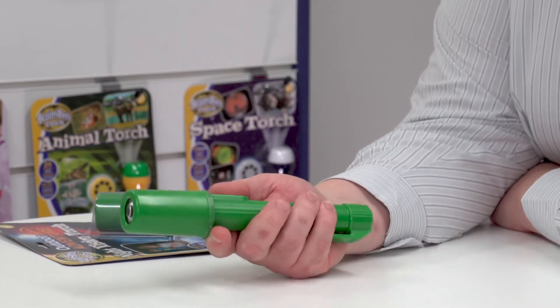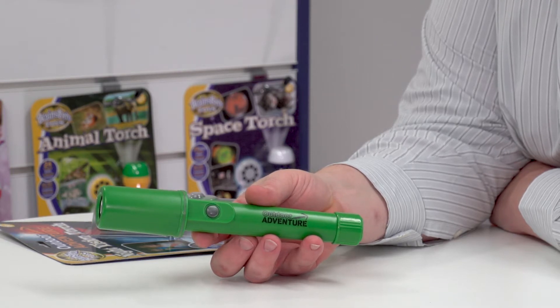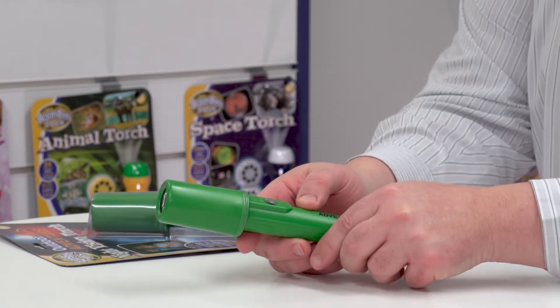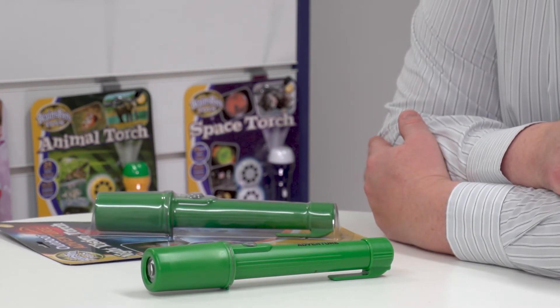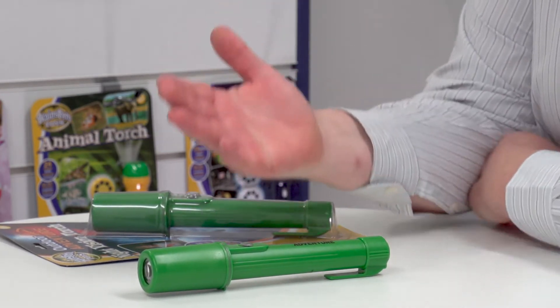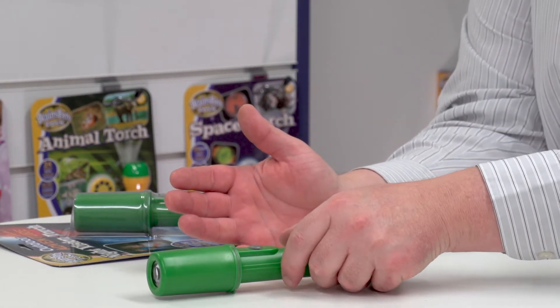Notice it's quite a chunky piece as well, and you've got the outdoor adventure printed here. A couple of features to point out: it's got an anti-roll feature. So if you want to use it for map reading at night time, you can place it on your map and it won't roll over, as you can see.